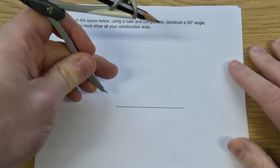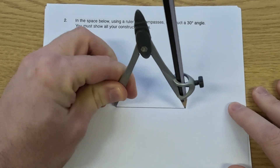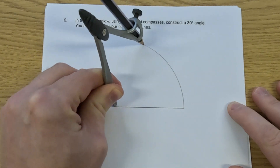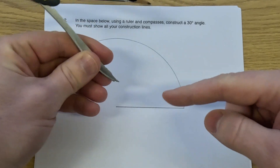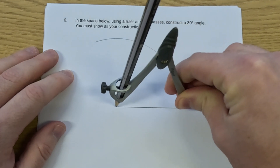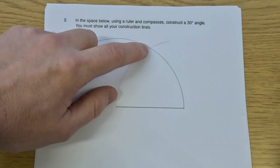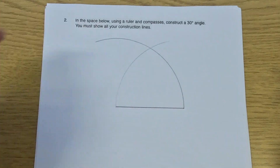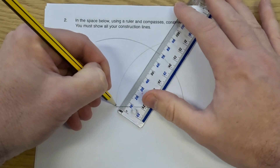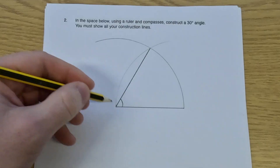Take our compass and pencil, and put the point of the compass on the left-hand side of the line and the pencil on the right-hand side, so that the compass is set to the same length as the line — that's 7 centimeters. And now we're going to draw an arc. Then we're going to take the point of the compass and put it on the right-hand side of the line; the pencil should touch the left-hand side of the line, and draw another arc. Where those two arcs cross, that point will be 7 centimeters from the left-hand side and 7 centimeters from the right-hand side. When we join this point up to the left-hand side of the line, that will be a 60-degree angle.